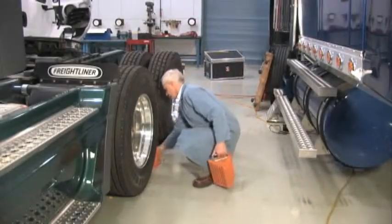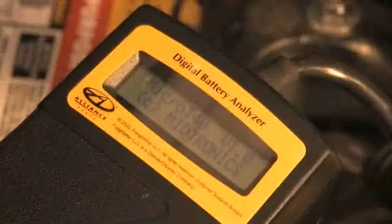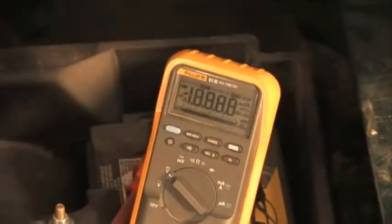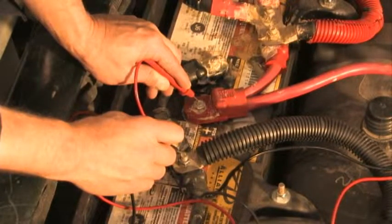Prepare the truck by placing chocks to the tires and removing the battery box cover. Use the Midtronic 740 to test standard Group 31 flooded lead acid batteries. The batteries must be sufficiently charged to be tested. Before removing the battery cables, measure the voltage of the battery pack.